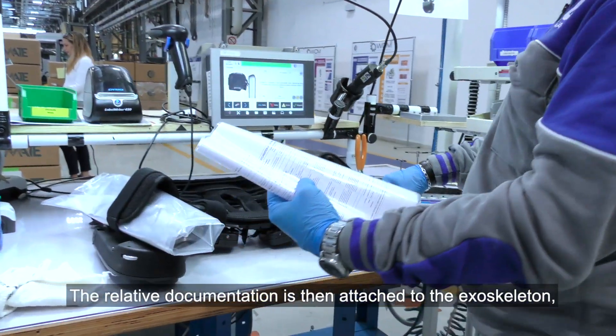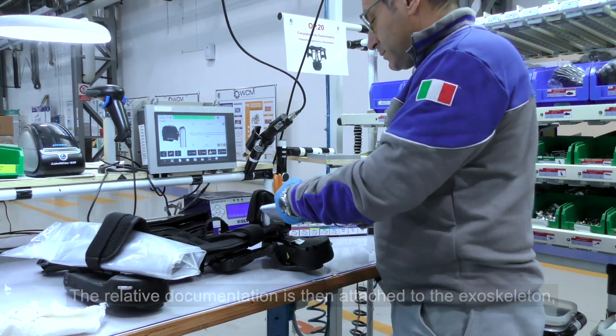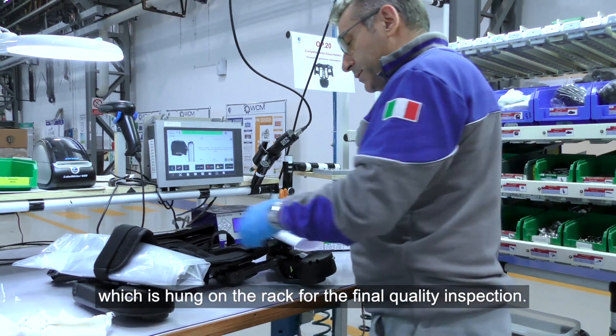The relative documentation is then attached to the exoskeleton, which is hung on the rack for the final quality inspection.